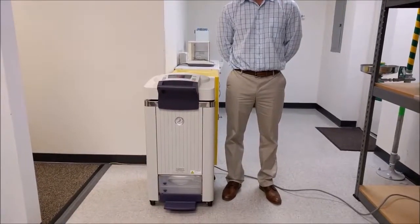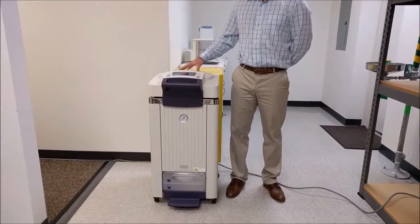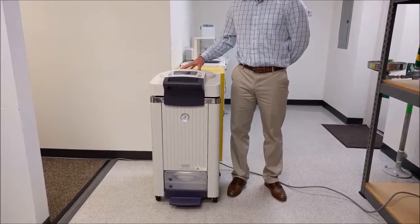Hello, my name is Pat with Amusa, Inc., and today I would like to present the Tomy SX700 Portable Autoclave. Despite its small footprint, the chamber has been maximized to 69 liters in this model.